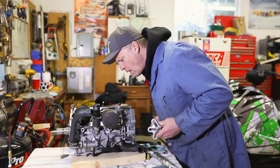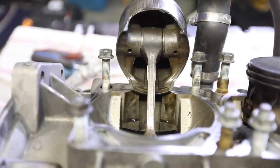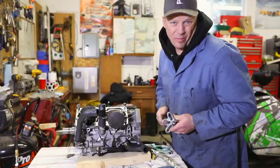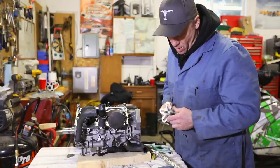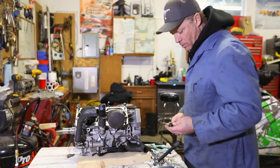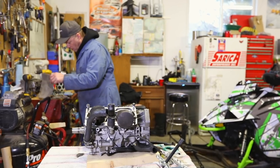A little update on the Mountain Kitty. We got the motor out and it looks like a piston failure. It's got 4,000 miles on it. Nobody really knows why these things go and for what reason. All I know is I didn't have to helicopter it out.